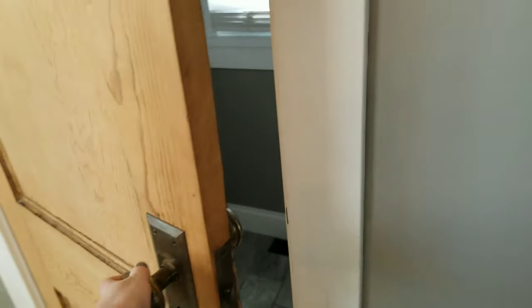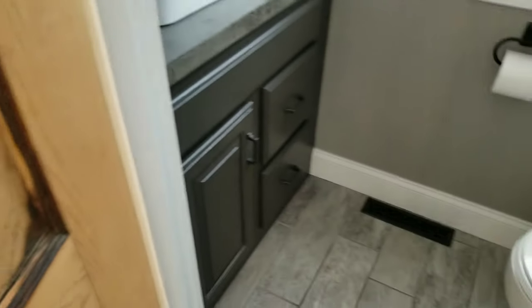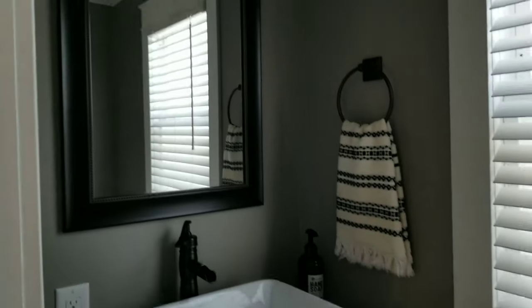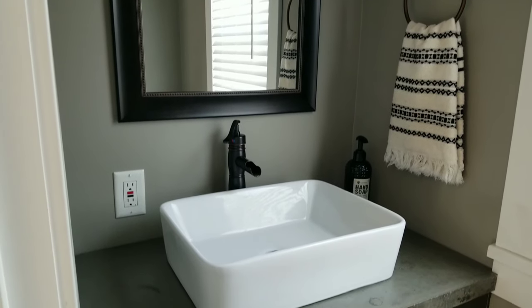So I was sitting in the bathroom thinking this bathroom is kind of boring. Everything's pretty much one color and it doesn't have much personality. It's the powder room that everyone uses when they come over — it's right off the bar area — so I wanted it to be a little more bold. I've kind of been having the urge to paint a room black, so why not give it a try in a little bathroom.